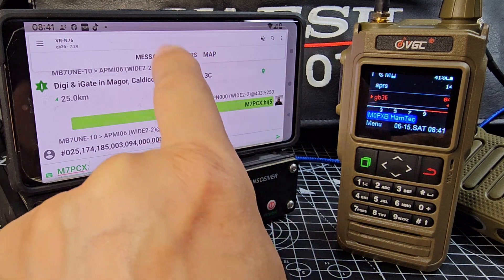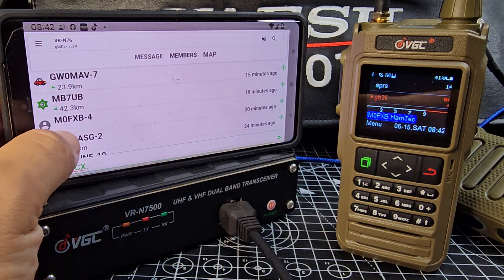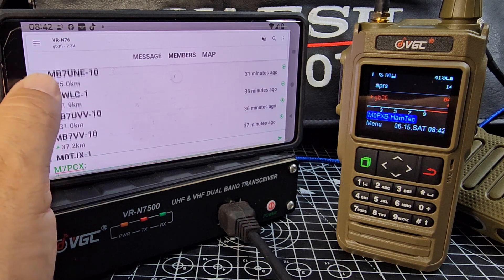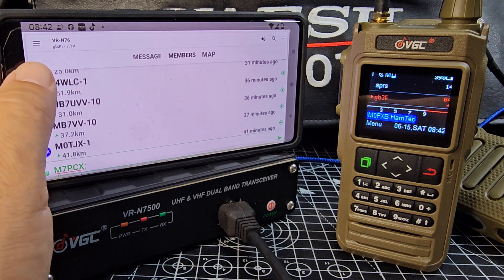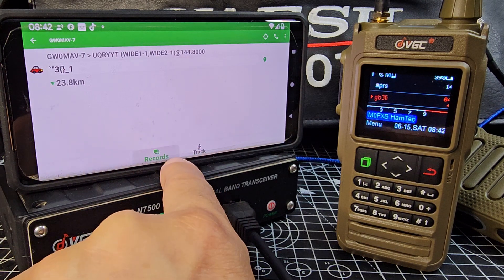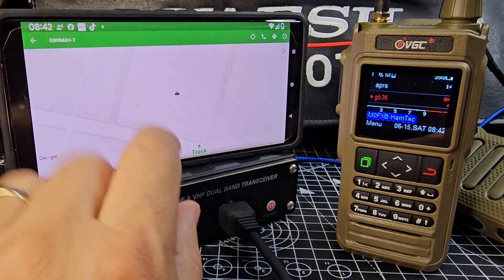If you look at the top, those are our messages. Go to members and you can see the messages coming through — hopefully in a minute even my callsign will appear. These are all stations quite near me. We can even track records — there's a track option if we want.